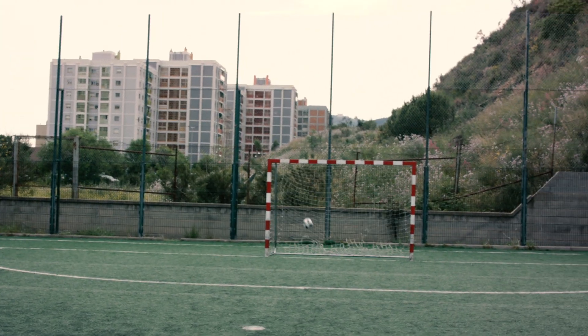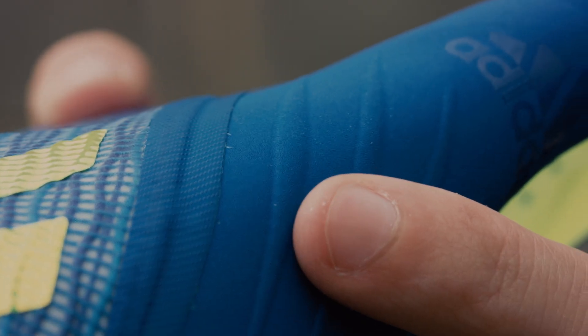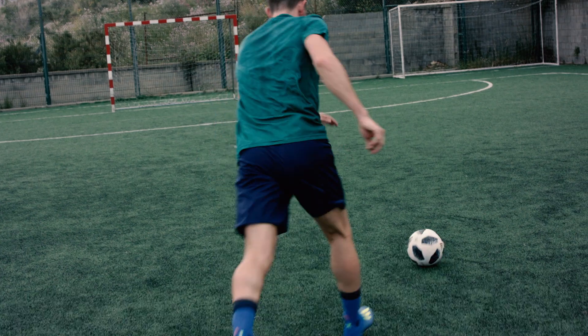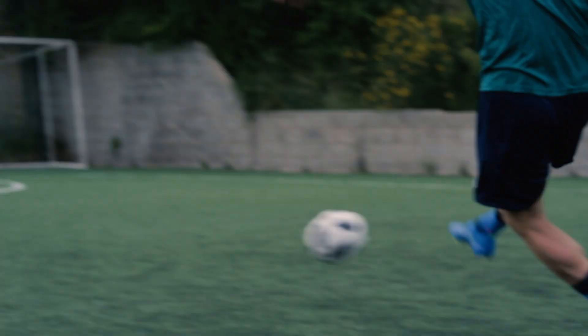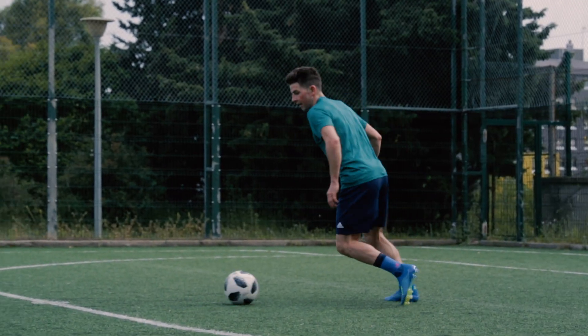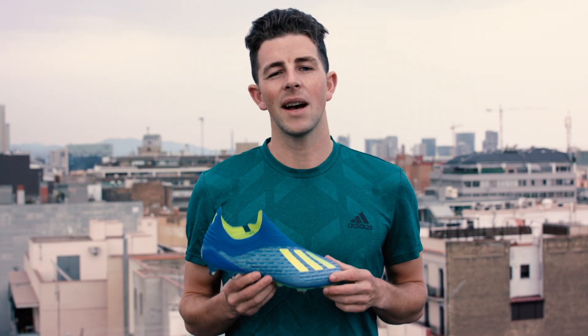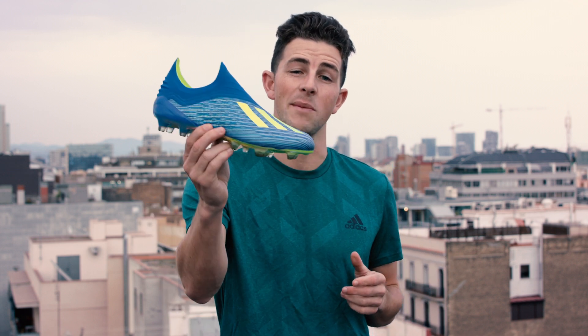The elasticated strike zone, which extends up to the ankle collar, is sensationally form-fitting and also features subtle ridges that provide friction on the ball and serve to soften blows to the sensitive metatarsal area of the foot. These cleats are probably the best option around for players who value a virtually barefoot striking experience — for me, the X18 Plus was a top-bin screamer.